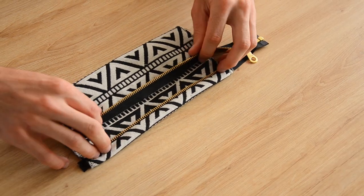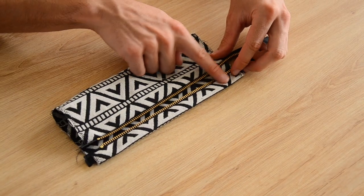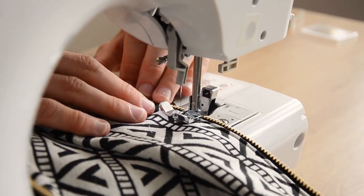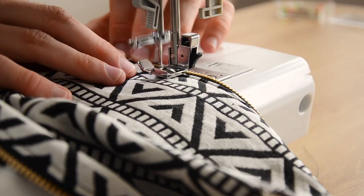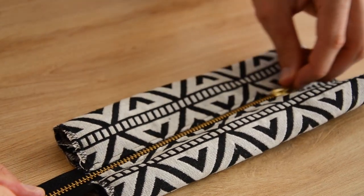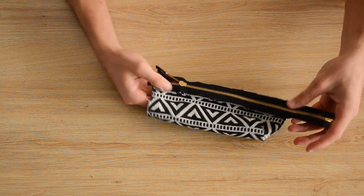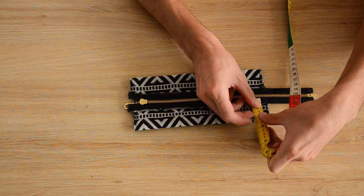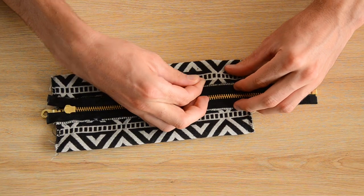Always use the special zipper foot, staying close to the teeth. To keep the fabric in place around the zipper, topstitch both seams we just made all along the zipper. Once done, close the zipper, turn the pencil case inside out, and flatten it so the zipper sits on top.